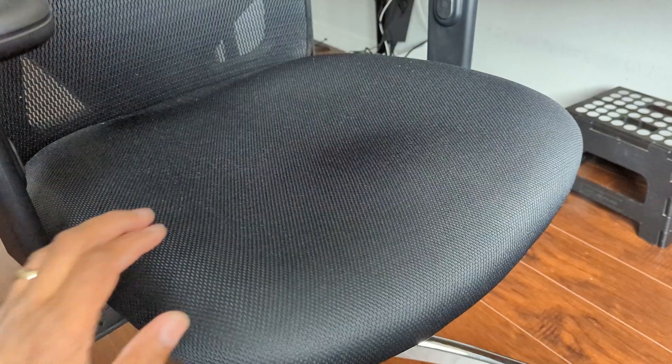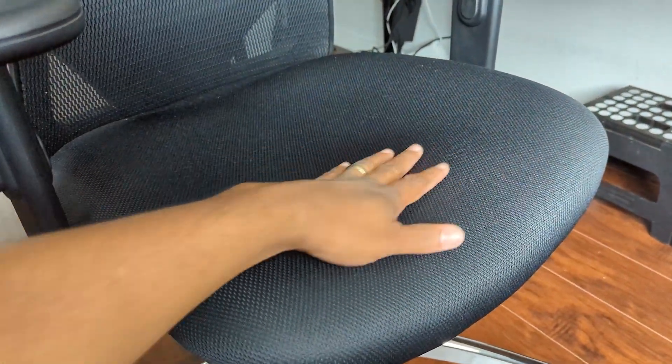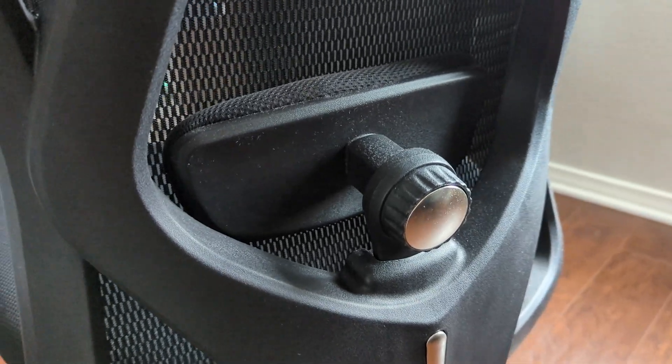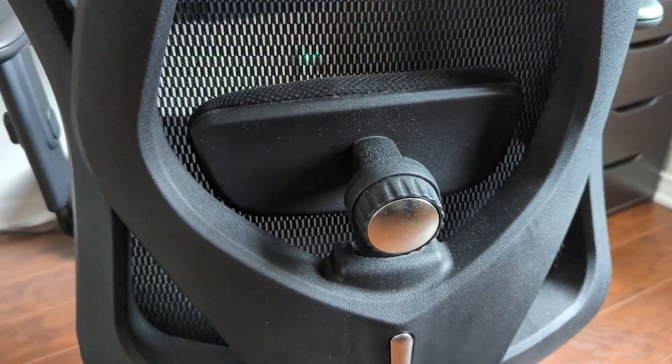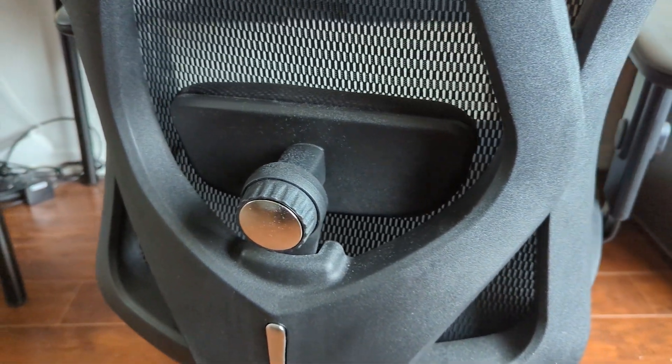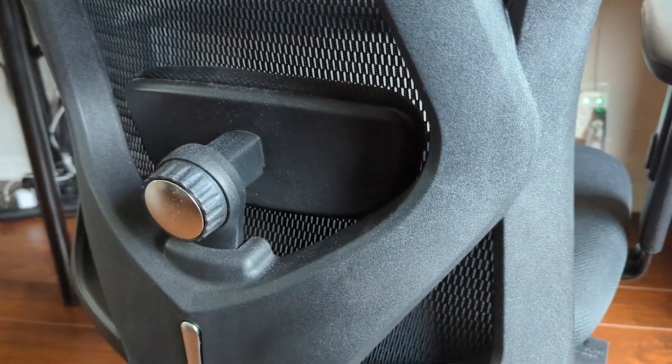The backing area has a mesh finish, which is great because it's breathable and lets air through. The bottom is mesh as well, with a nice cushioned, really soft pillowy design where your seat sits. In the back, you have a lumbar support dial that you can move up and down and left and right to give yourself that extra support in your lower back. That's been super cool.